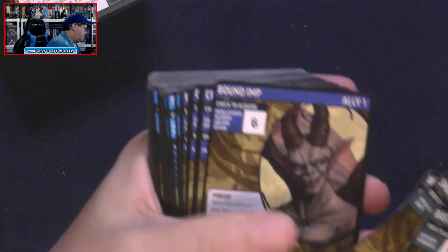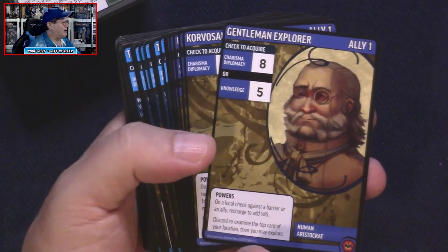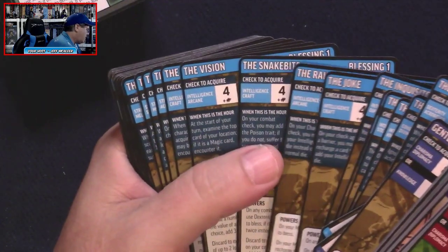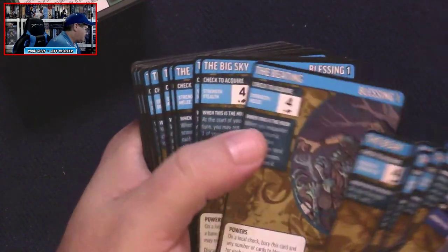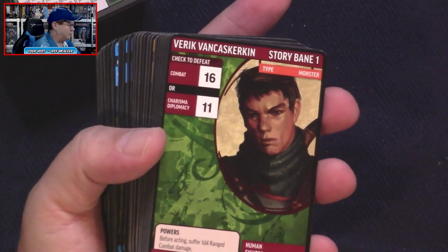We get some allies — Bound Imp, Gentleman Explorer — yes, I love to explore and I'm a gentleman as well. Blessings at level one — wow, a lot of blessings. There are some dupes as far as the blessings go — loads of them. I would think that the blessings are actually the spells that the clerics would use, but maybe I'm wrong. Maybe that's not how blessings work.